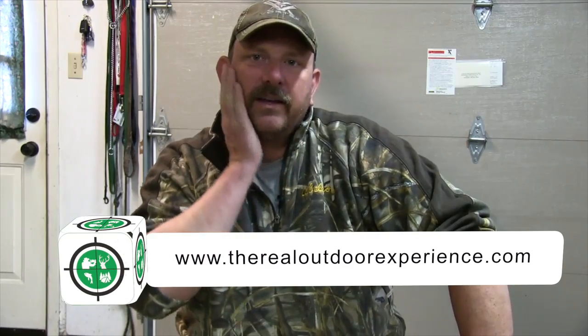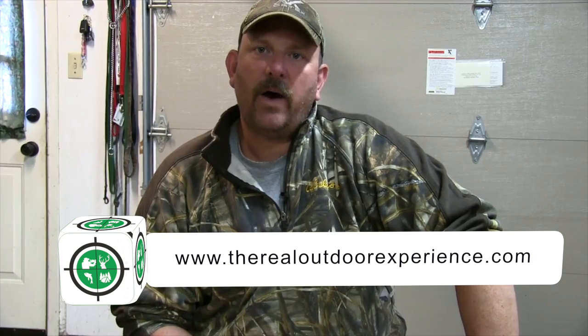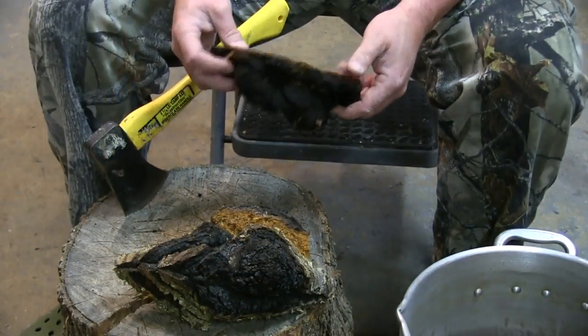Hi everybody, it's Carlin from The Real Outdoor Experience. Thanks for tuning in to this short video on chaga mushrooms. I just got back from a hunt in northern Ontario for moose. I wanted to explain how I process chaga. I'm not going to go into all of the benefits — there are a lot of websites and YouTube videos that can cover that much better than I can.